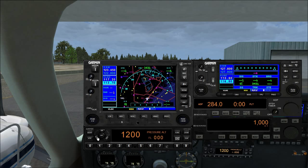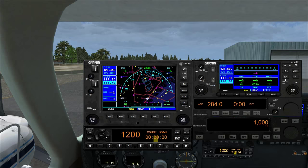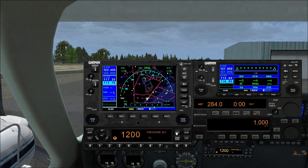The transponder can show pressure altitude when in altitude mode, and has other functions: flight timer, altitude monitor, outside air temperature and altitude, count-up timer, and count-down timer. You can actually set the countdown timer — go to cursor, enter a time like 0030 and start, and it counts down from 30 minutes.